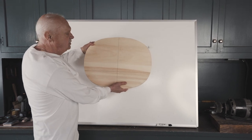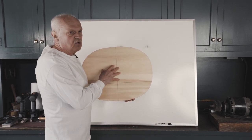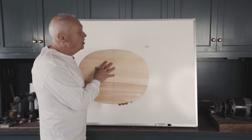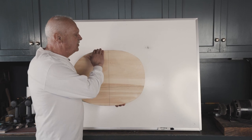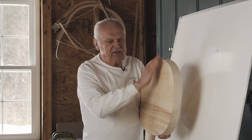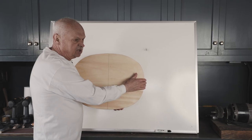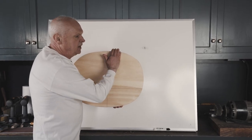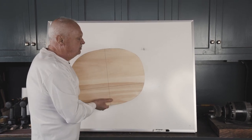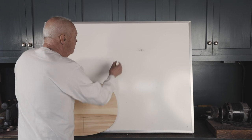The Sackback Windsor chair seat is an oval, and as we work on it we're going to have four changes of grain direction that we have to take into consideration. I like to think of the seat as Rover the dog. As long as I'm petting Rover like this, I'm laying down his hair as I go over his rump — he's happy. If I come the other way, I stand Rover's hair up; he doesn't like that and he turns around and bites me. The same thing is going to happen with the seat — if you go against the grain, it's going to turn around and bite you.